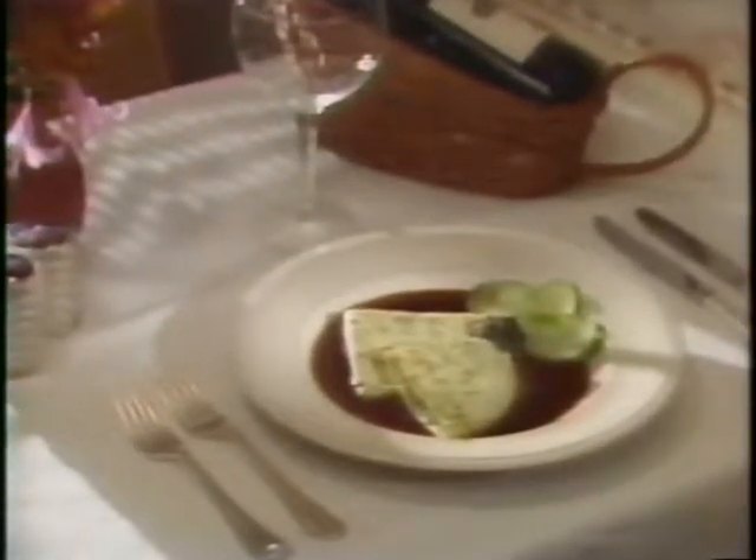The second course features delicate herbed crepes filled with a mixture of goat cheese, olives, and fresh basil, served with a sweet onion sauce.